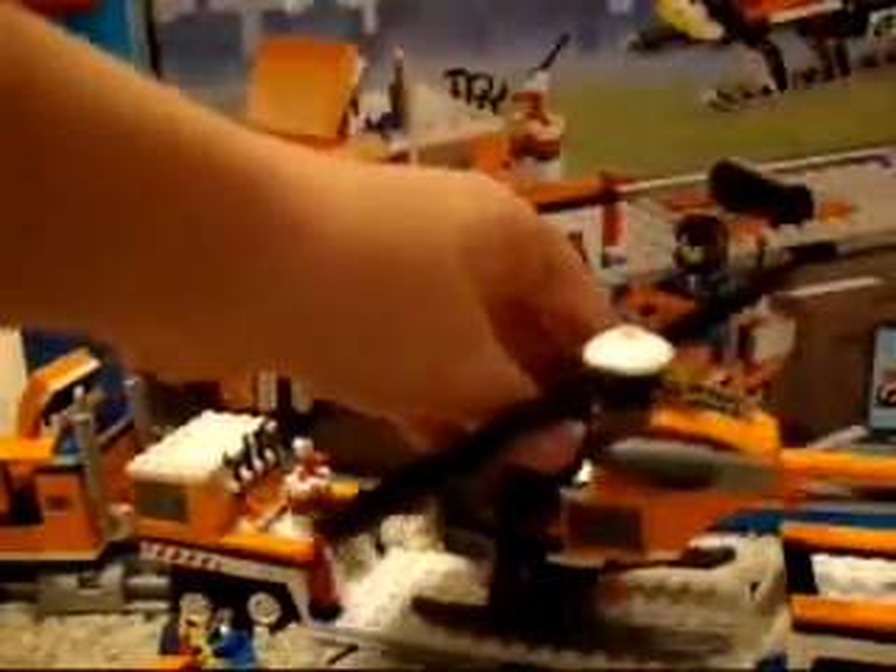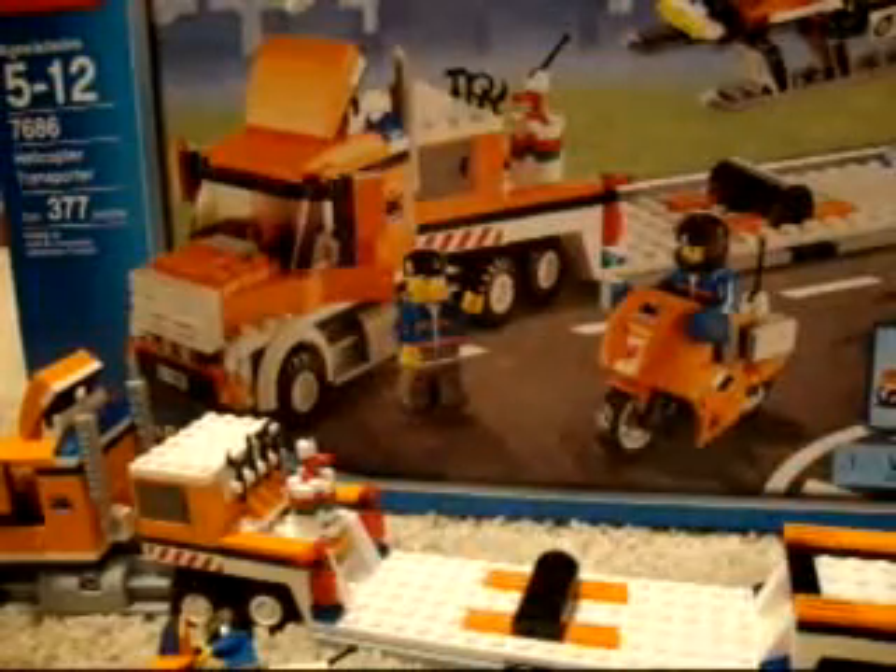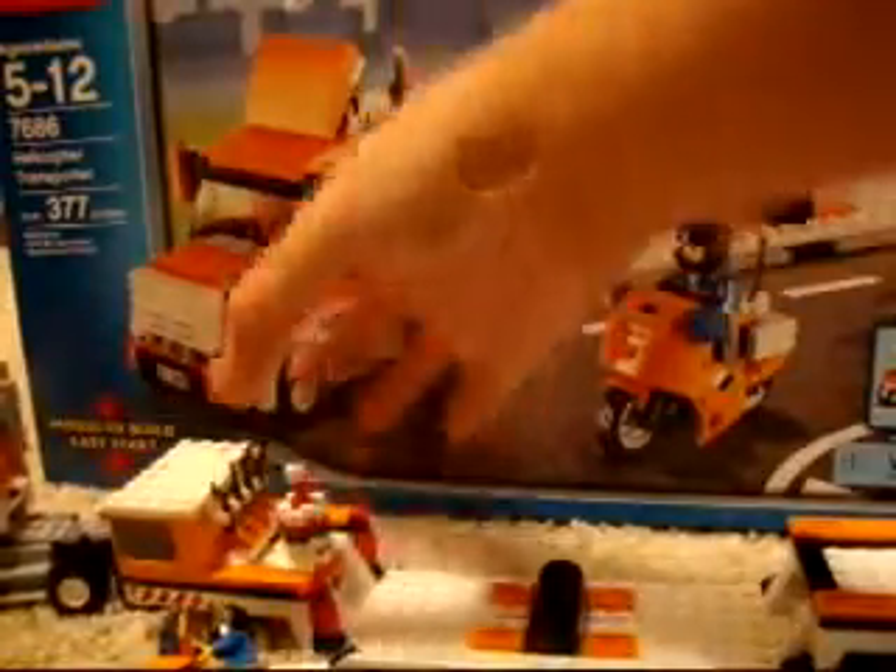That little space right there goes right on that black part, so it doesn't move. Now, first I'm going to show you this part of the truck — it's very, very cool. Obviously, that's the trailer hitch. Here we have the smokestacks, or burnt fuel, I think.